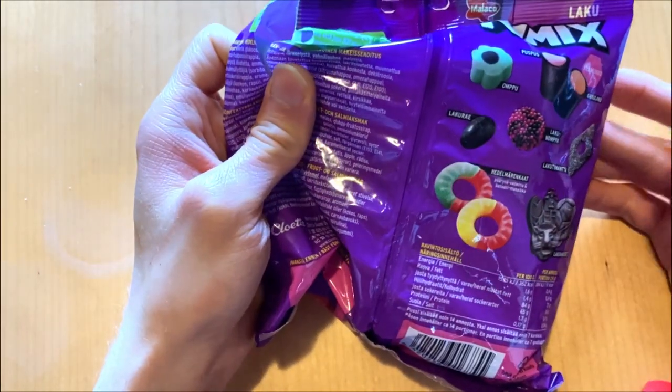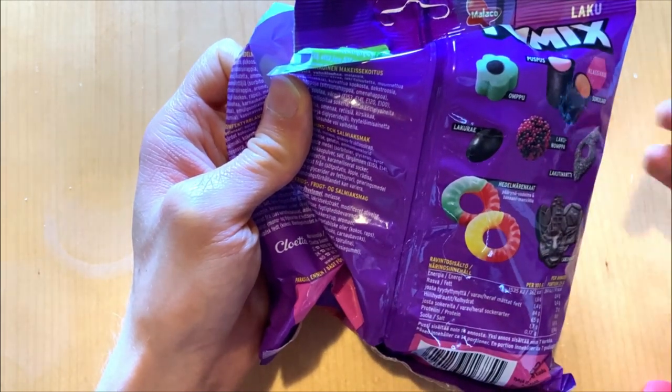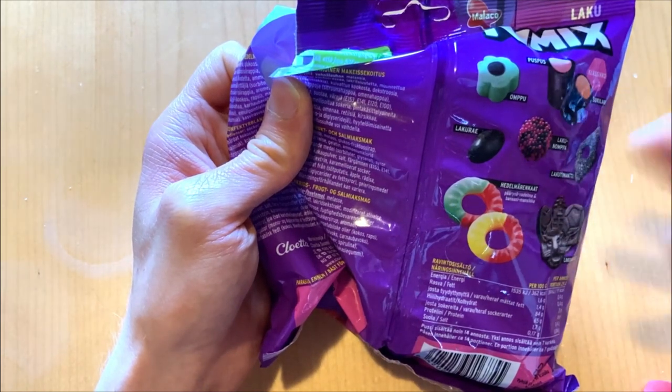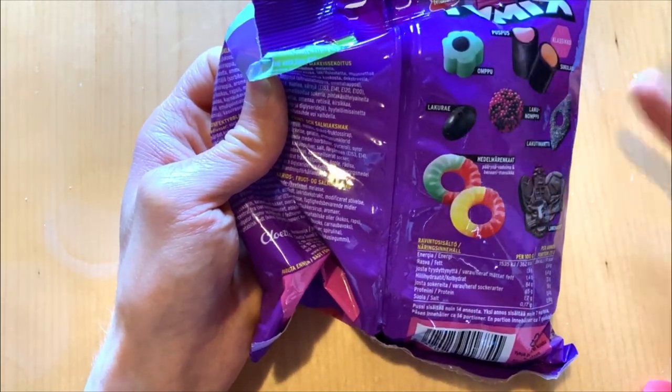I think this is a better mix than the yellow bag liquid mix — a better mix of candies overall. But still, this will be my last bag — I won't buy it again.